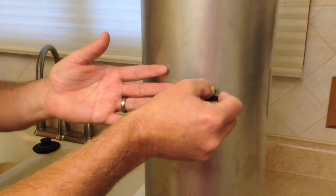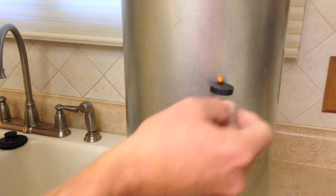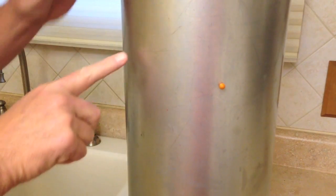Let's say I want it to this side of the keg. You can see that this magnet is in communication with the ball inside the keg. And to make the orange bead stay on the keg, all you need to do is gently pull this away. Now you're good to go.